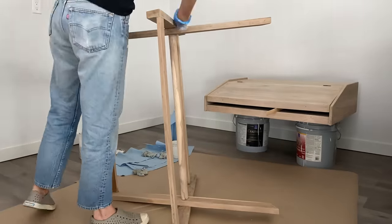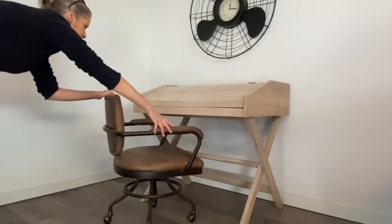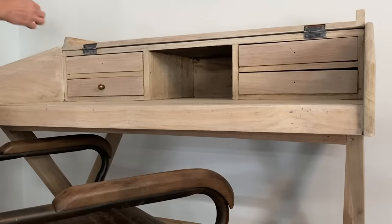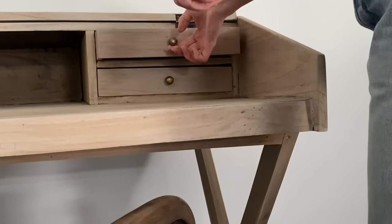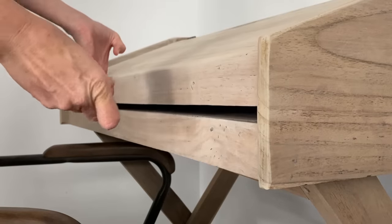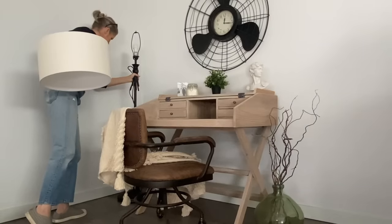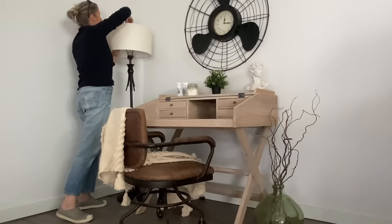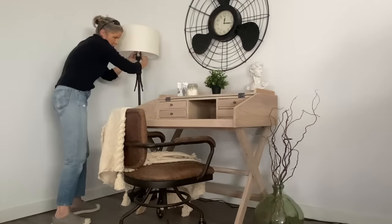I have to admit the whole project kind of tested my patience a little bit, but I am so glad I actually finished what I envisioned. Once I'm ready to use the desk, I will seal it probably with a clear wax or a polyurethane to help seal and protect the wood. I'm really happy I found this floor lamp — it cleaned up really nicely, but I'm going to opt to use a lampshade I already have or purchase something similar to match it and give it more of an updated style.